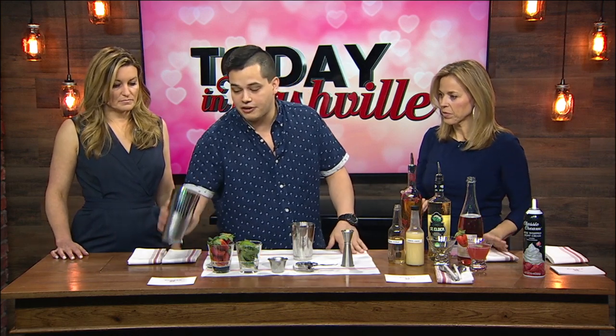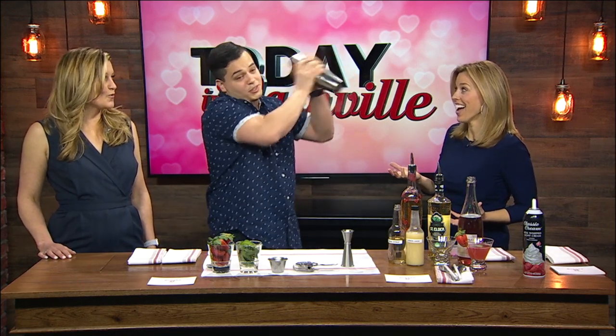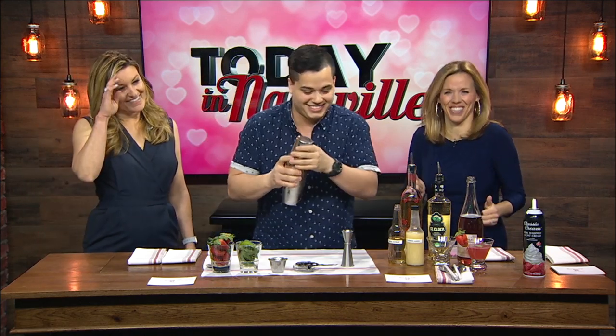So that's the main ingredients. I already have some ice in this shaker. You want to give it a nice, good shake. You also have spiked milkshakes. We do — we can do some really good spiked milkshakes, and we have some regular milkshakes for the kids. Just make sure you don't get mixed up.